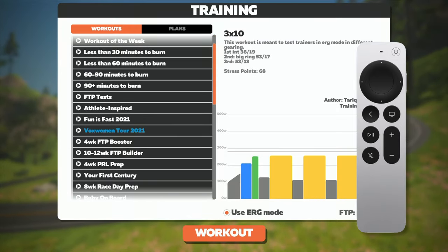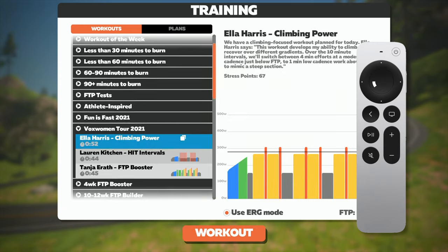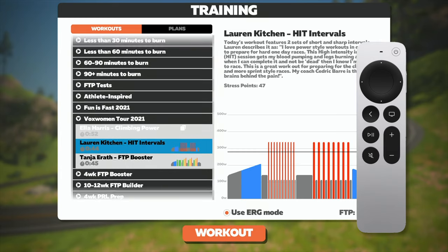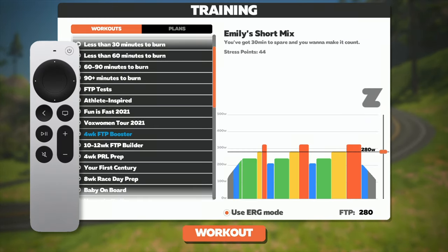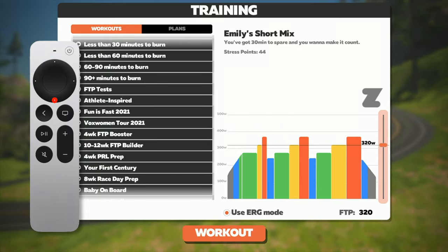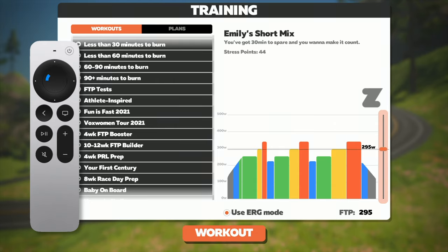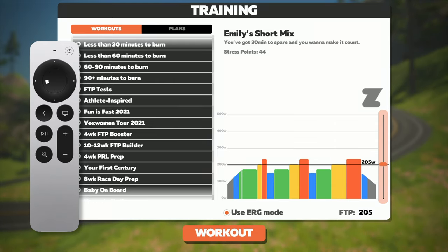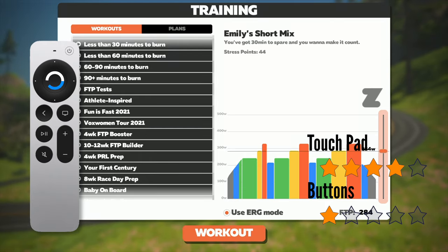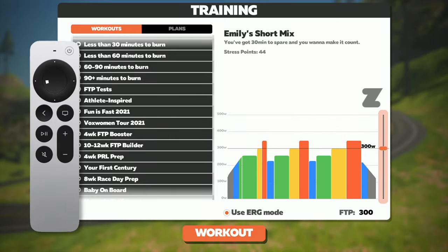The touchpad seems to work a lot better than before, so you will have a much better experience using the touchpad, or maybe a combination of both. Going to the FTP slider — if you press the right button to go there it works well, but if you try to move the slider up and down using the buttons that just does not work so well. And the touchpad is not precise enough if you want to adjust your FTP by a few points. I'm going to give the touchpad four out of five stars. The buttons will get one star — they just did not work well for me.